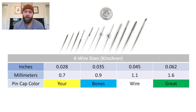You need to memorize the cap colors. The phrase you need to memorize is 'your bones wire great.' Y is for yellow, B is for blue, W is for white, and G is for green. This comes in handy because attendings, residents, and nurses don't spend the brain power to memorize these things. The doctor will just say, 'Nurse, can you get me the pin cap for this 6.2 K wire?' — and they'll have to dig through a bunch of pin caps. But you can look really smart if you just say 'that's the green one,' and they can go grab it quickly. You look really impressive if you can do that.